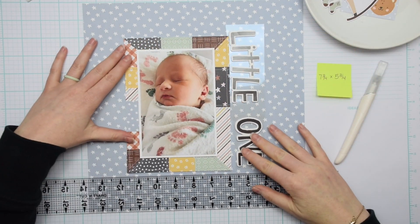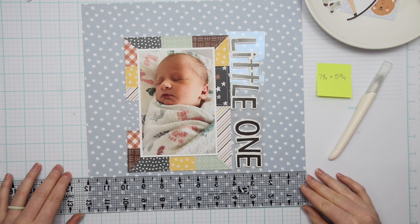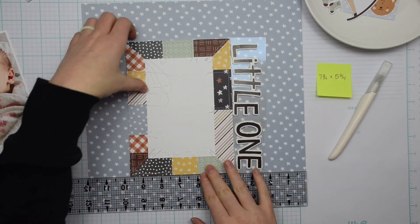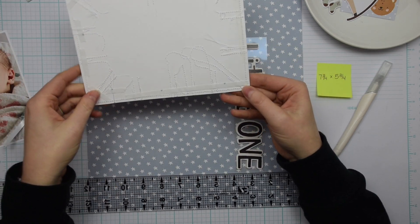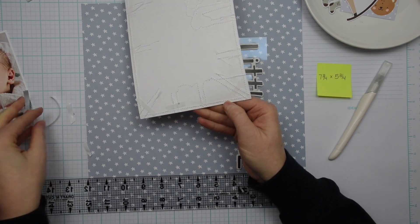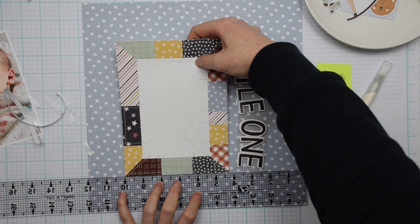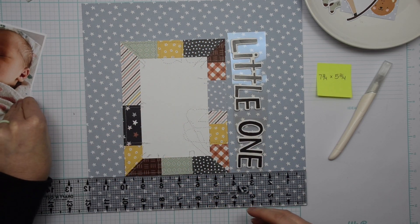The reason I made the frame or mat a little bit bigger is because I wanted a 4x6 photo to fit in the center and I still wanted quite a bit of that cute patchwork mat to show. I took the photo mat over to my sewing machine and stitched around the perimeter and then stitched along all of the seams. Where there was a different pattern paper connecting, I stitched on both sides of that pattern paper — you'll be able to see that better in the close-ups in just a minute.